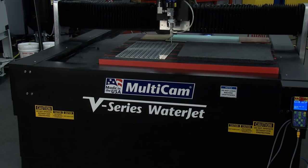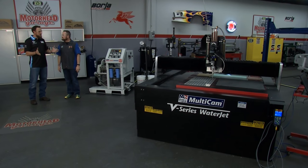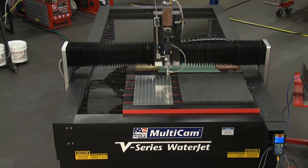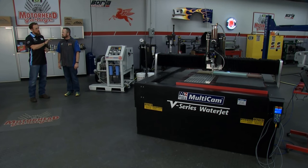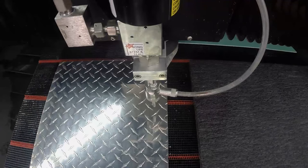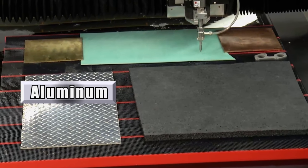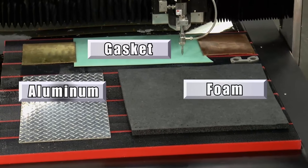You are looking at the Multicam V-Series system — this is our water jet system that many job shops, automotive, performance racing-type shops might have. This is our 5x10 table, as far as the size sheet material that you can put on it. It's matched with the KMT Tri-Line Pump, capable of up to 55,000 PSI. You're telling me 55,000 PSI — I'm seeing what looks to be aluminum, gasket material, and foam on there — and you're telling me the same machine is going to cut all three? Absolutely. Why don't you push the button and let's get started.